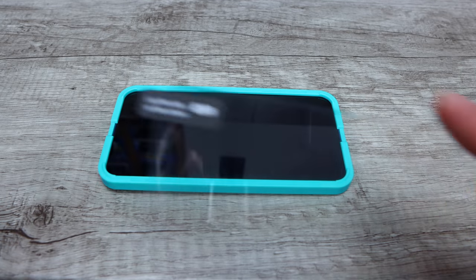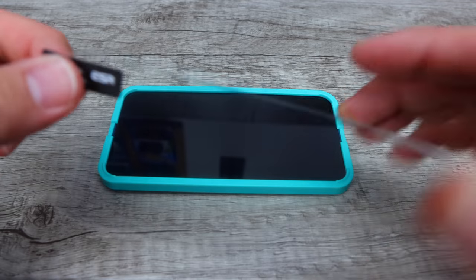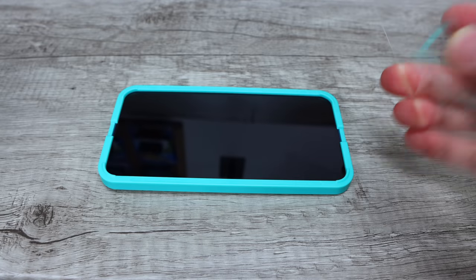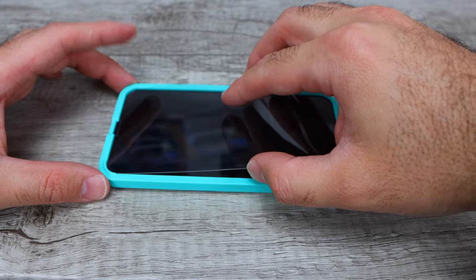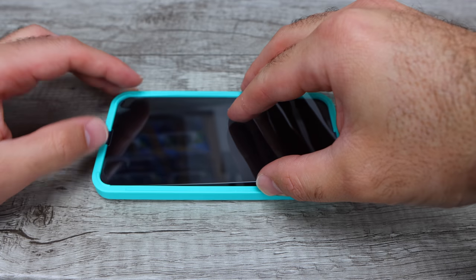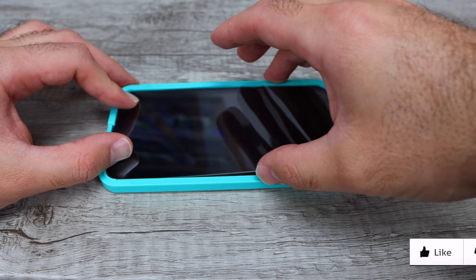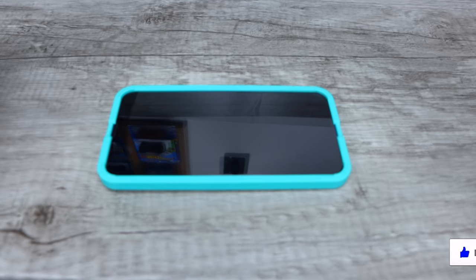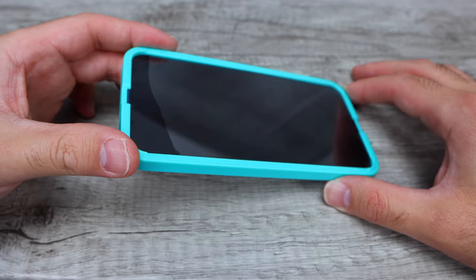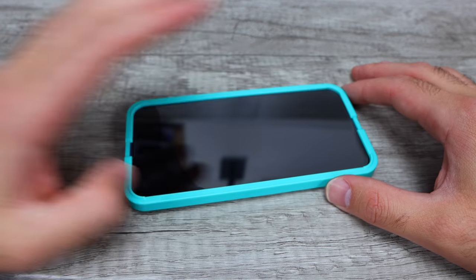Then we're gonna grab our screen protector — the sticker part right here we're gonna pull. That's gonna be the sticky side that we're gonna place down. You wanna do this very, very quickly so that no dust gets on your screen. We're gonna start from the top, align it, make sure that it's perfectly aligned, and we're just gonna press a little bit of pressure towards the top. Then we're just gonna hold it and just let it go. You can see that there's gonna be that little bubble starting to form.